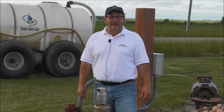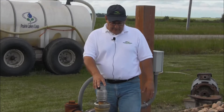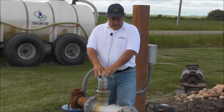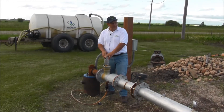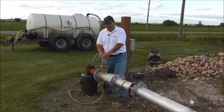Hi, I'm Jim Freilinger, Chemigation Consultant with the Minnesota Department of Agriculture. What we're going to do today is go through an introduction or quick inspection of your chemigation anti-pollution device prior to season startup, and you should do it periodically throughout the year just to make sure everything is working.